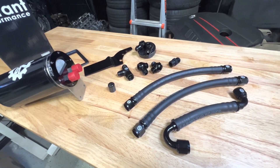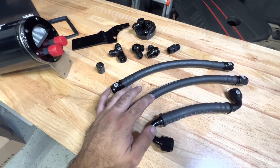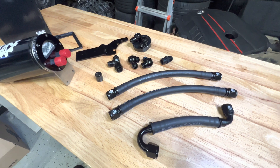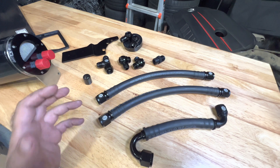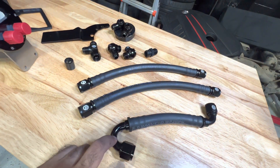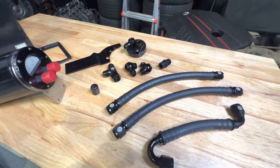Alright guys, this is the kit itself — everything included is on this table. Now, why am I using the rubber hose when there's a stainless steel braided option? Well, this hose is rated for 250 PSI, and that braided stuff is rated for a thousand plus. Why would you use the braided stuff when this is plenty? This is rated for 250 PSI over what the entire system is going to see.